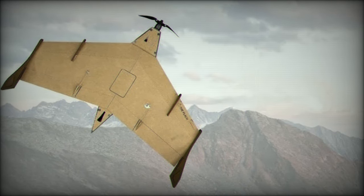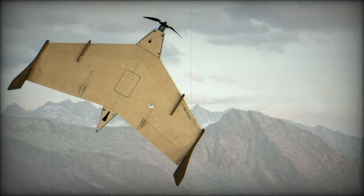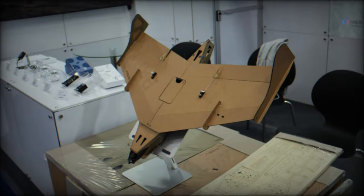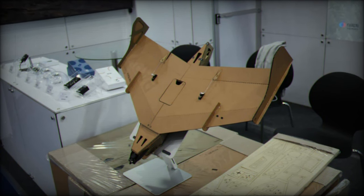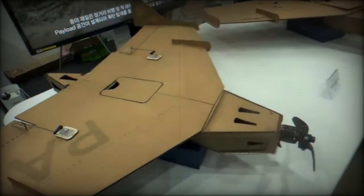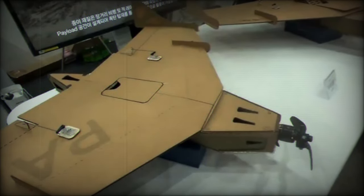The Papey Drone 800 positions itself as an economical and practical solution for military units needing reconnaissance capabilities in demanding conditions. Its simplicity, combined with low cost and high efficiency, makes it an appealing option for modern warfare, where speed, agility, and reduced costs are key priorities.